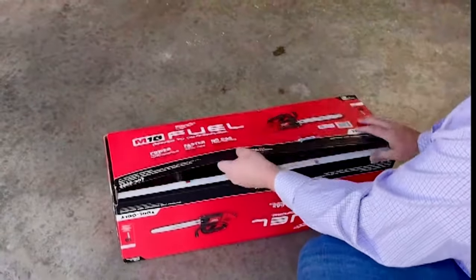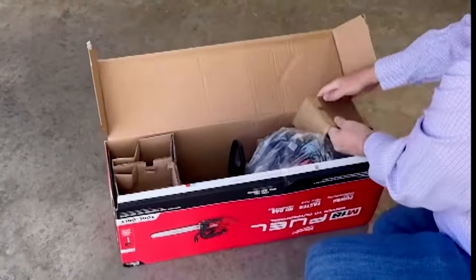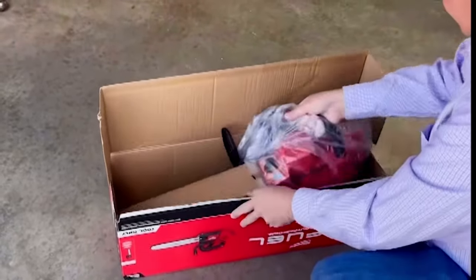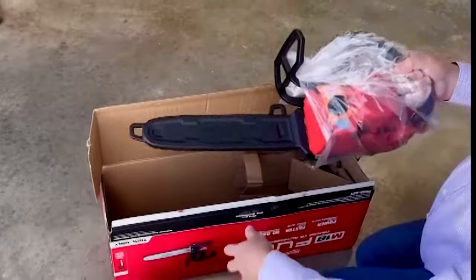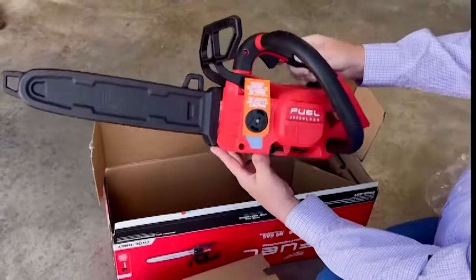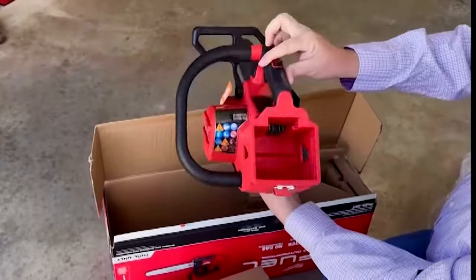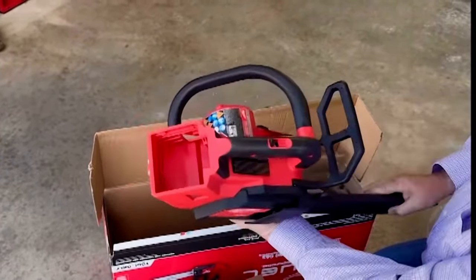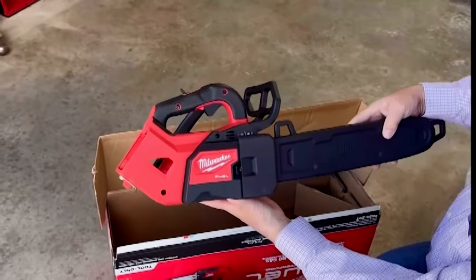This chainsaw essentially cuts faster than a 35cc conventional gas-powered saw and has plenty of power to cut through all kinds of woods, including hardwoods. But when you look at that top-handle design, that's what I really like. It's so much more compact, and I really like using it — it's a lot more balanced than some of the first editions of chainsaws.